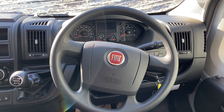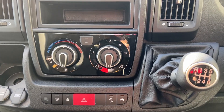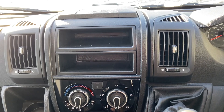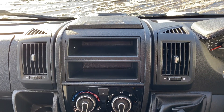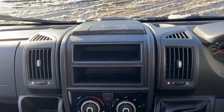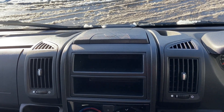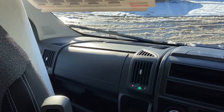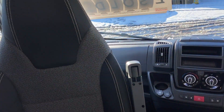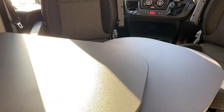Starting from the front — six-speed manual, air conditioning. There's no stereo system in this one, but it's something we can put in, or if you fancy an upgrade maybe DAB with satellite navigation, something like that. Panning round — both seats do swivel and there's a little bit of an extension in the table.